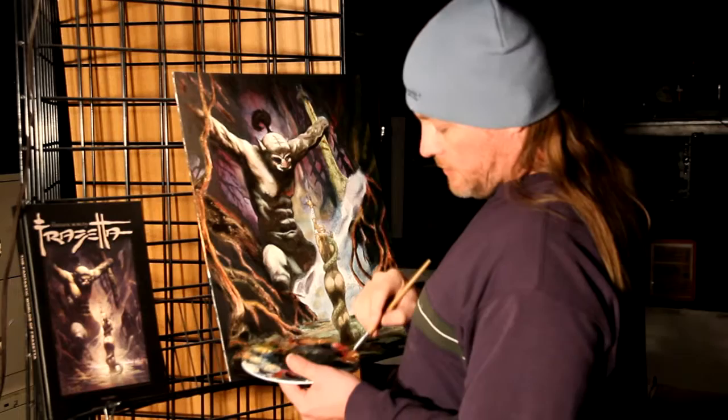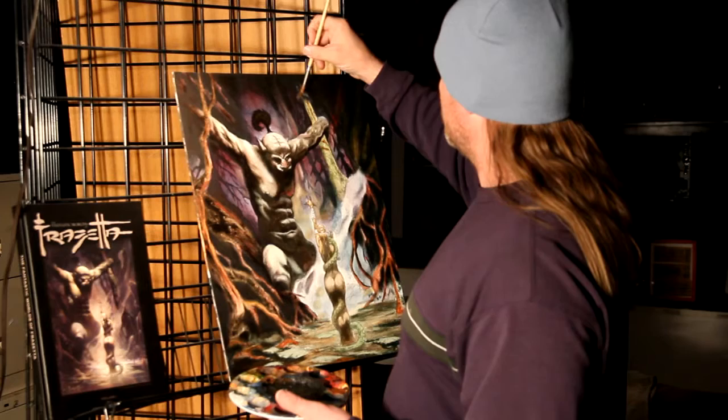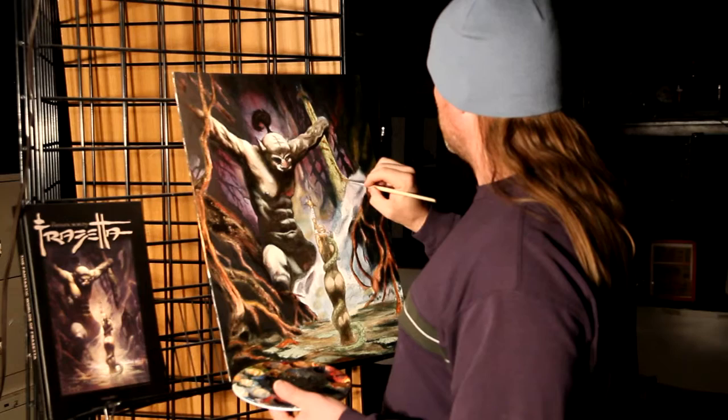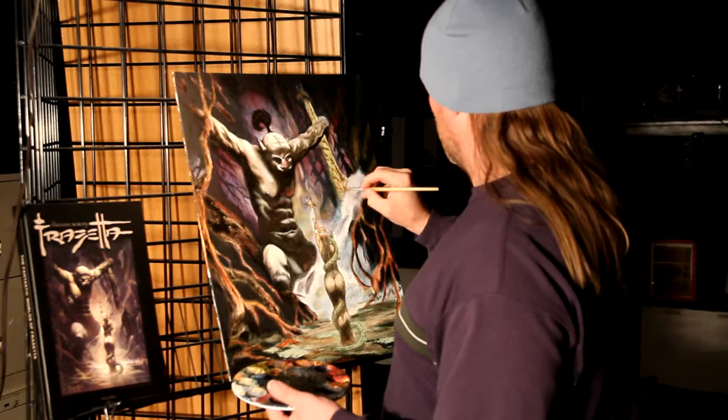We're getting this rather thick burnt sienna here and going right into the different little highlights and grooves in the tree. All we're doing is adding some character to this tree — giving it some depth, some thickness, getting the bland out of it. You just want to highlight some colors in here, popping them in.